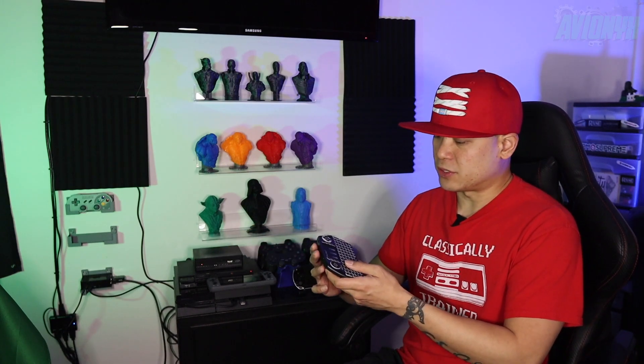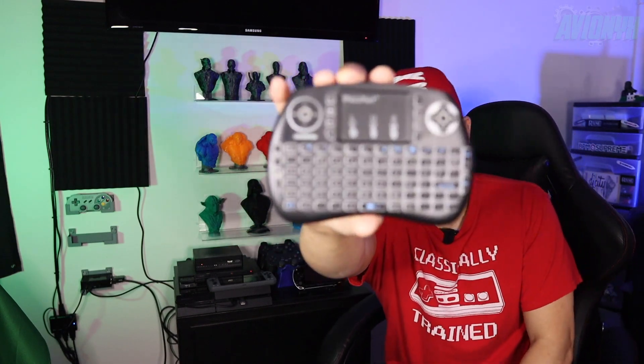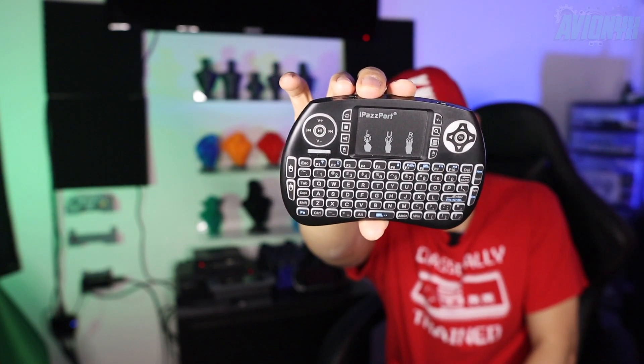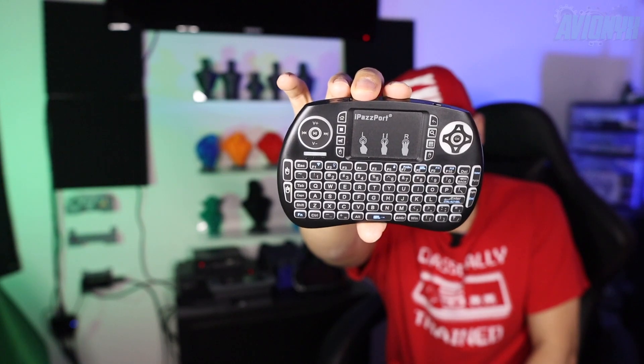You're going to need a couple of things before you start doing anything. First thing, you're going to need some kind of keyboard or mouse. What I'm using is this iPassport little USB wireless keyboard slash trackpad.